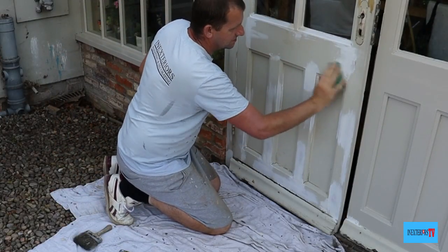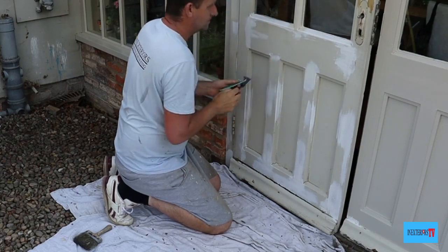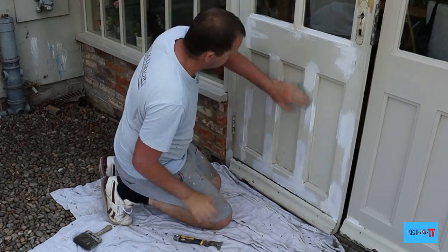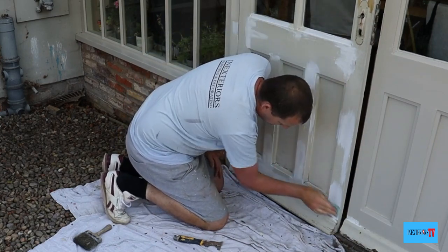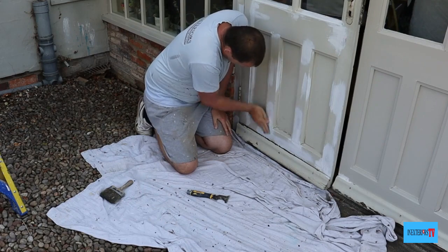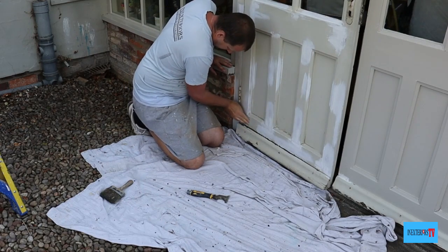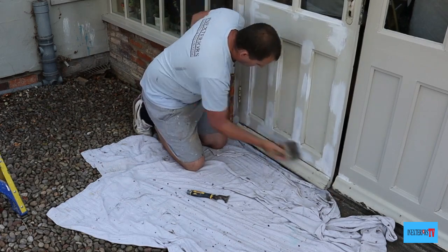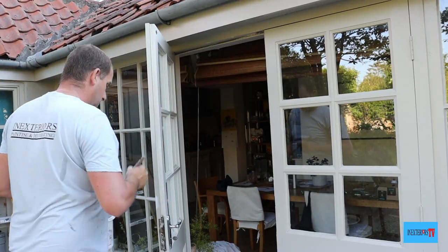Once your two-part filler is dry, it's ready to sand, and I like to use the 60-grade sandpaper for sanding the two-part filler. Once it's all been sanded, give it another dust down, then it's ready for undercoating.